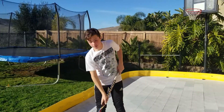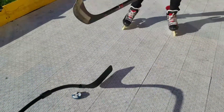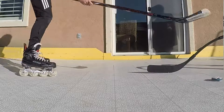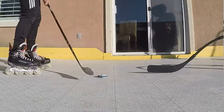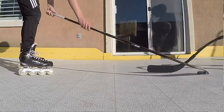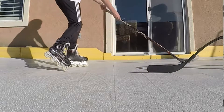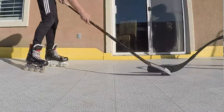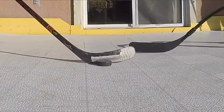So what you're going to do for this drill, you're just going to do some toe-drag around, put it back through, and keep doing that over and over again so you get really comfortable. One tip that really helps is when you have the puck out here and you bring it in, you just slide your bottom hand down because it helps you bring the puck in. You're just going to keep doing that over and over again until you really get the hang of it.